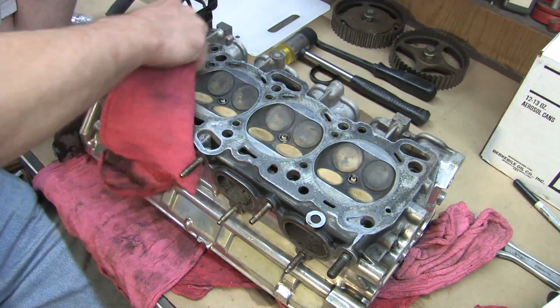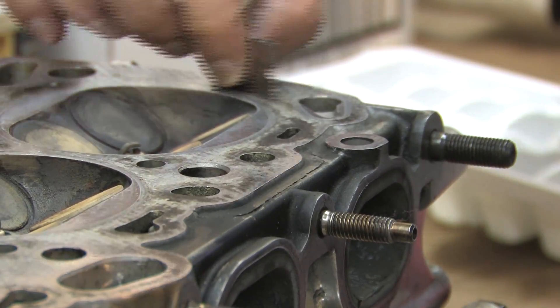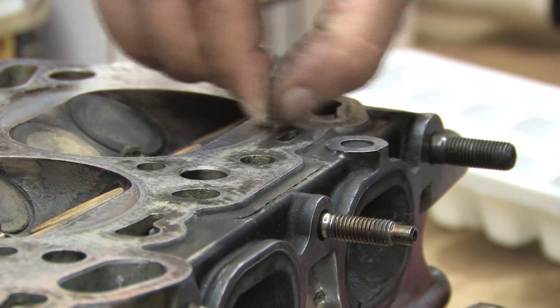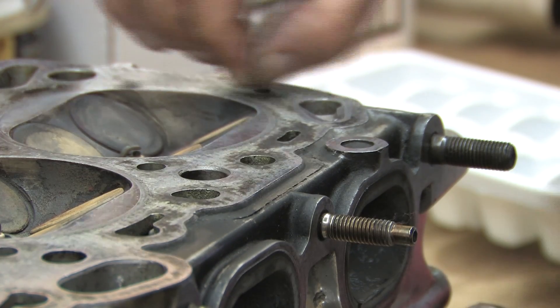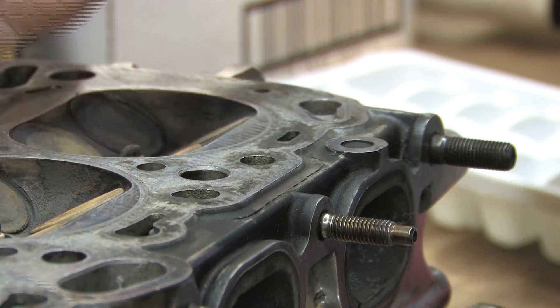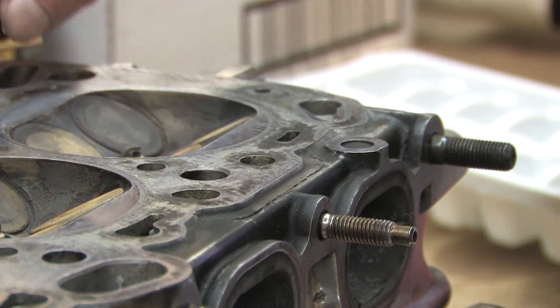all the leftover graphite needs to be removed from the head surface. Whenever you use a composite head gasket, you'll find this all over the cylinder block. You just use several brand new clean razor blades, position them vertically between your fingertips, and lightly scrape off all the residue down to the bare aluminum. Change the razor blade if it gets damaged at any point.